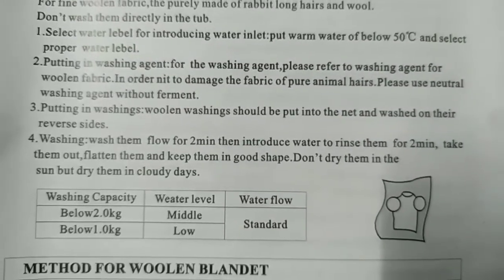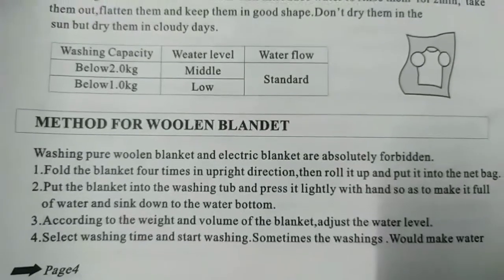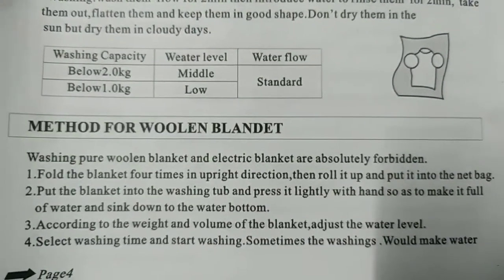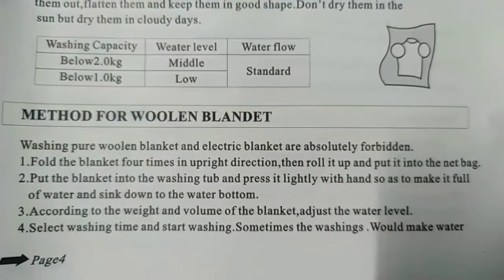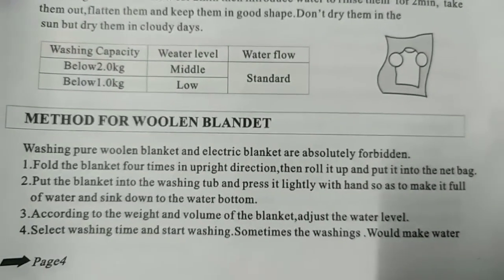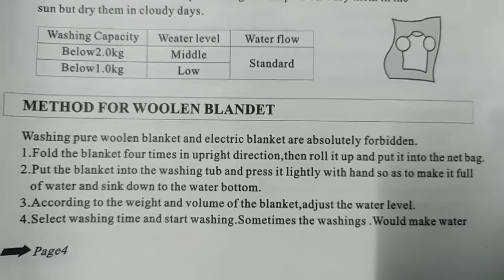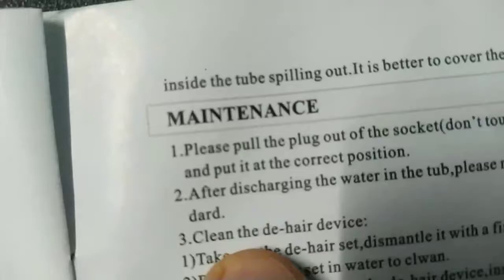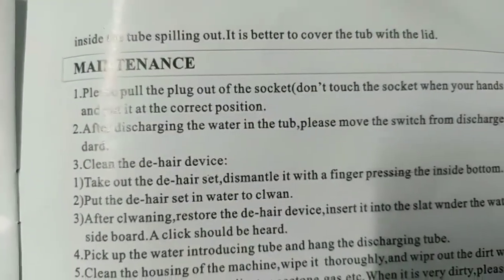Don't dry them in the sun — dry in cloudy days. Method for woolen-blended blanket washing: pure woolen blanket and electric blanket are absolutely forbidden. Number one: fold the blanket four times in upright direction, roll it up, and put it in a net bag. Number two: press it lightly with hand to make it full of water and sink to the bottom. Number three: adjust water level according to weight and volume. Number four: select washing time and start — if water spills, cover the top with the lid.